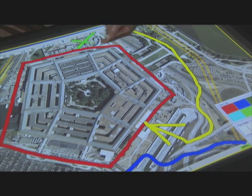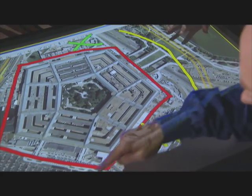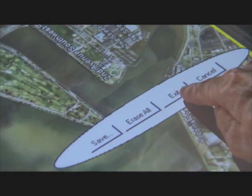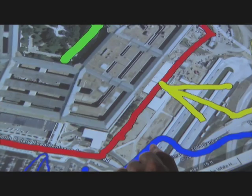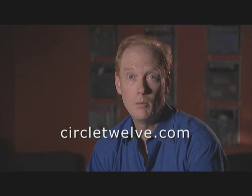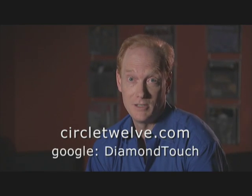This is the kind of thing that you could only do with a multi-user touch technology like Diamond Touch. Once we're done marking this up, I can gesture like this and save it as a JPEG image, or just exit out and we're back to normal. If you'd like to learn more about Diamond Touch, check us out at circle12.com or simply Google Diamond Touch.